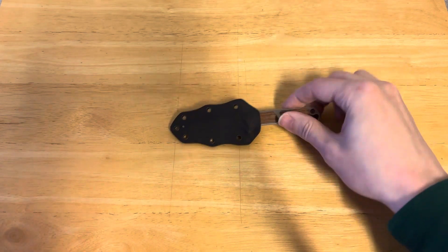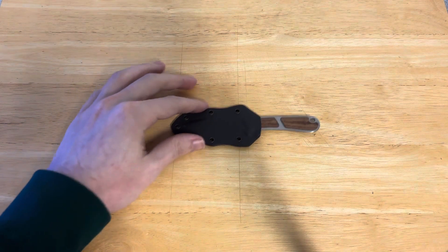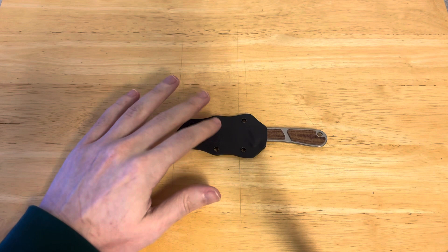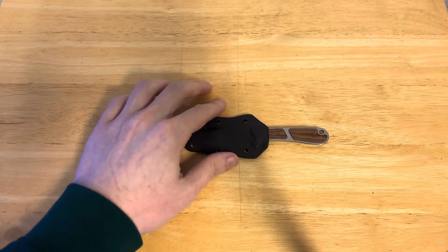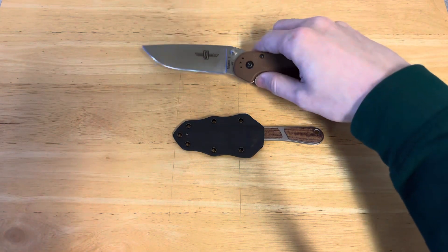It's very, very thin in your pocket. I am going to get out my size comparison knives, and a bit unusually, I'm actually going to do the size comparison with the sheath on — you'll see why.